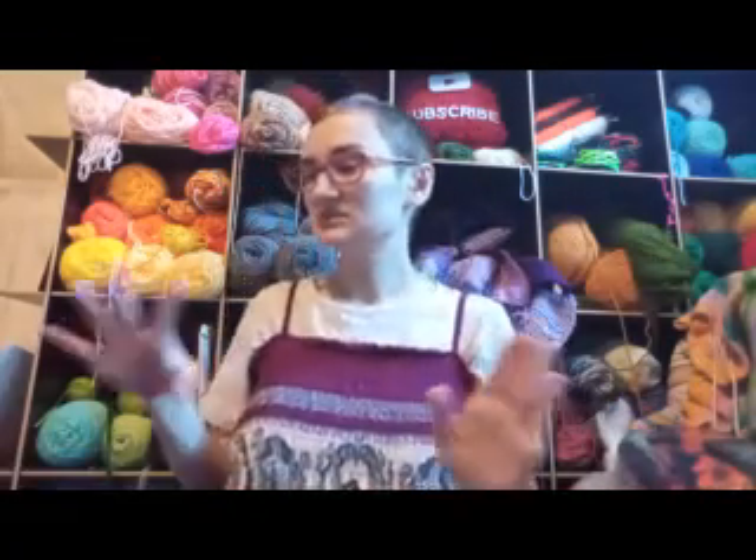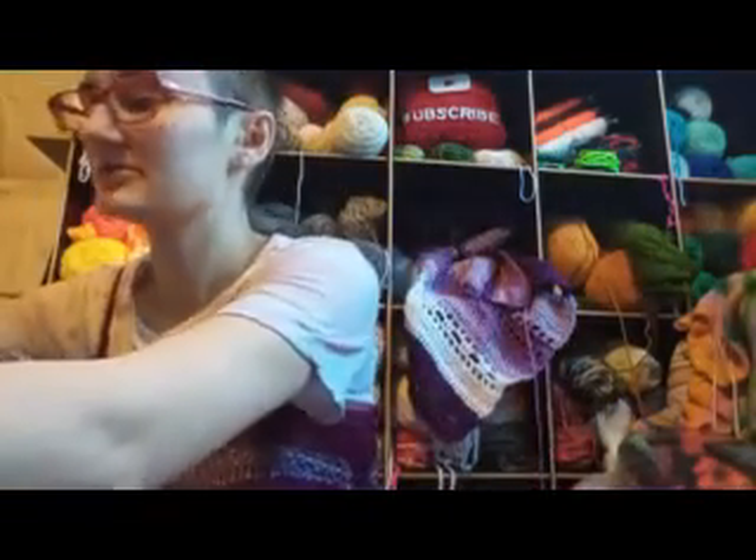I guess I could always just dye more, but that's dyed on cotton and I don't have cotton, so I have to go buy cotton. I'm still deciding whether or not it's going to be frogged or not.